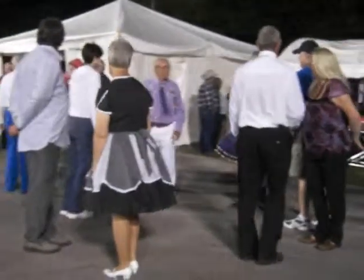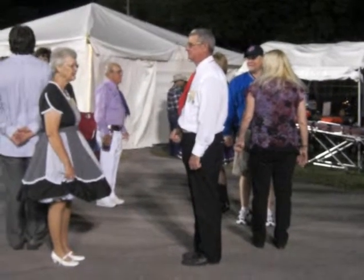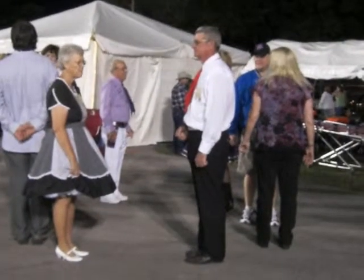Everybody turn and face your partner. Which one is that? It's the other one. Darling, he's over here — that's your partner. With the corner, do-sa-do.